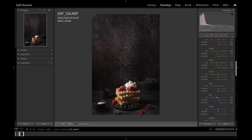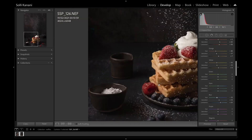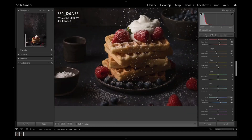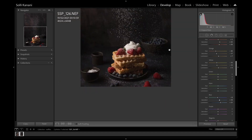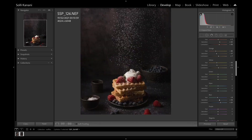In the tone curve I decrease the darks slightly and open up the shadows a little. Then I make color adjustments in the HSL panel — I don't like the yellow tint on the waffles, I want them more orange, so I increase the orange saturation a little and add some luminance. I decrease yellow saturation slightly and increase luminance. For the red channel I increase the saturation so the raspberries pop out, and increase luminance and adjust the hue. For blue — the blueberries — I increase saturation and luminance slightly.